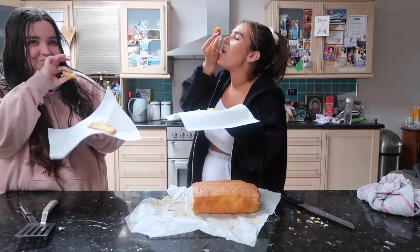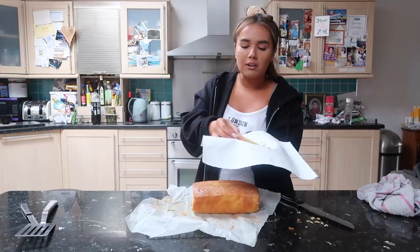Mmm, can you see this? So good! God it's literally so good.